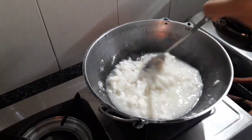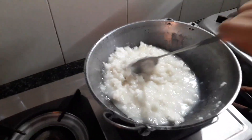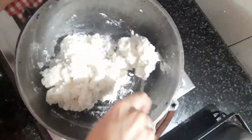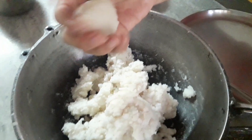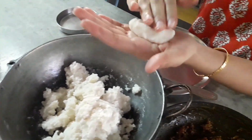Then you should mix the rice powder thoroughly and wait for it to cool down. Now you should make little balls out of this rice powder batter.